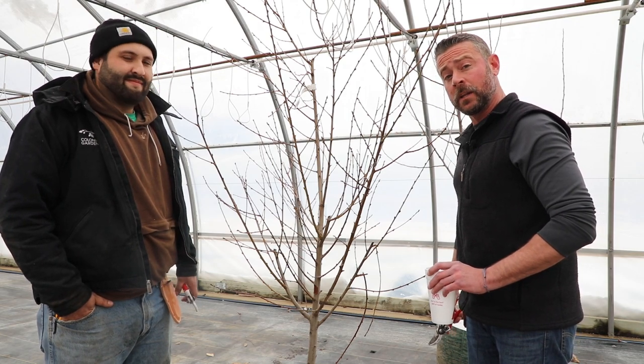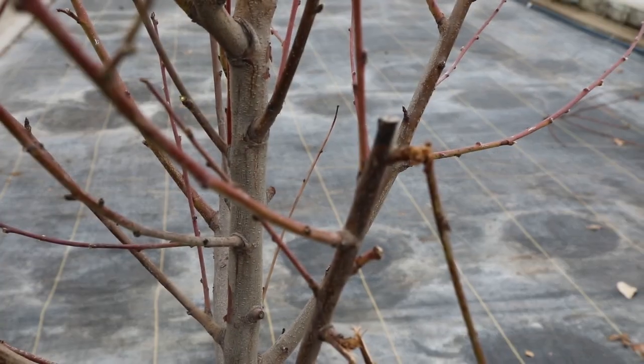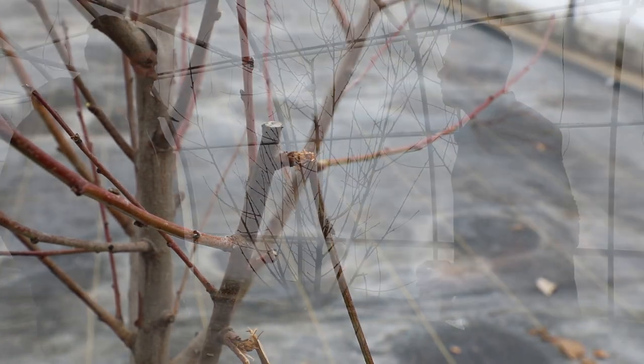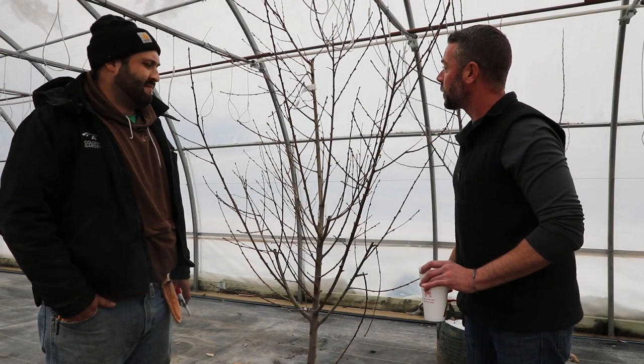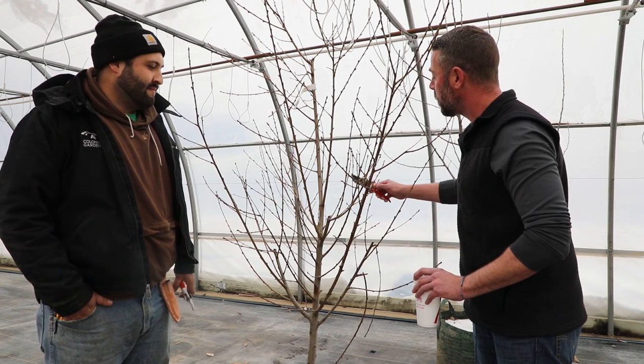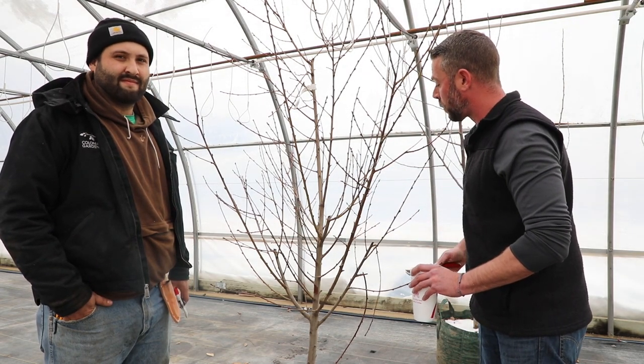Let's go ahead and get started. When I get started pruning a fruit tree, the first thing I really like to do is locate any diseased, damaged, or broken branches. These are going to be the first thing that you want to remove — they are branches that are going to be of no beneficial use to the tree. We'll start by getting those removed and then transition over to worrying about crossing branches and upright growing branches.